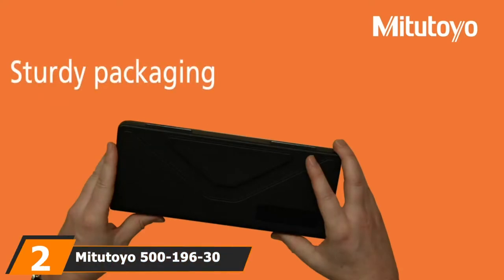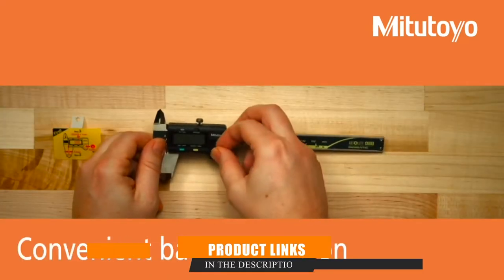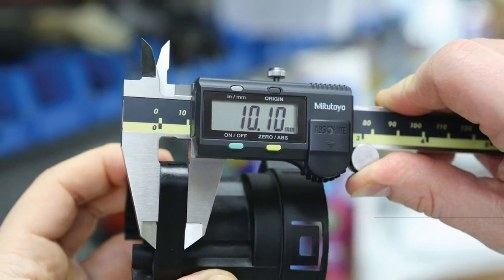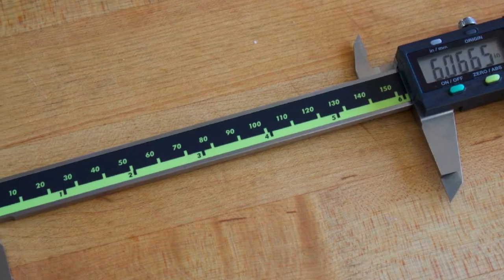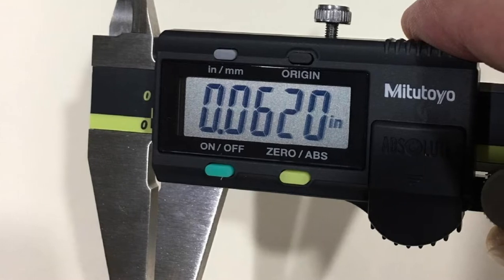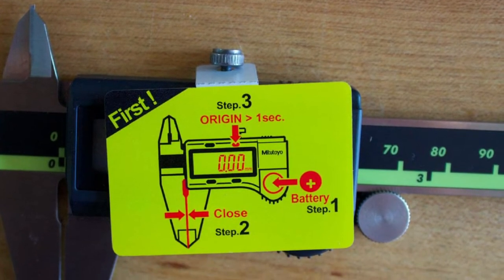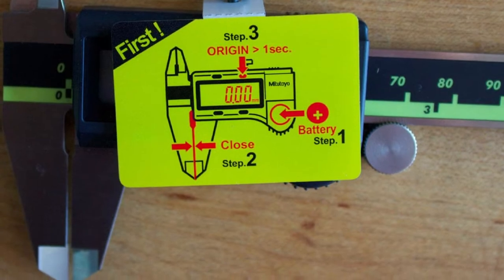Moving on to the next at number two, we have the Mitutoyo 500-196-30 Digital Caliper. One of the best digital calipers on the market, which is why we have selected it as our best overall pick. It offers professional-grade measurements that are precise and versatile. Notably, the Mitutoyo 500-196-30 measures 0 to 6 inches in 0.1 millimeter increments. These small increments allow the caliper to be highly precise. The Mitutoyo 500-196-30 is also highly versatile — the digital readout LCD allows the user to select between imperial or metric units. It also measures the inside, outside, depth, and step values for further versatility.